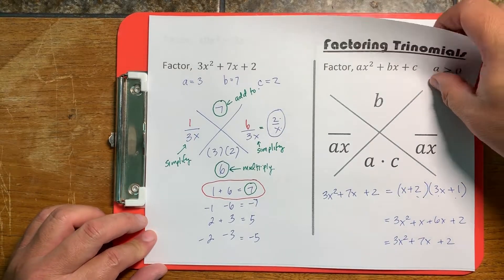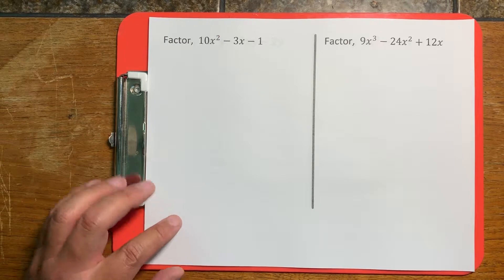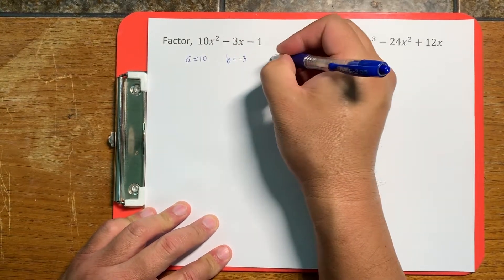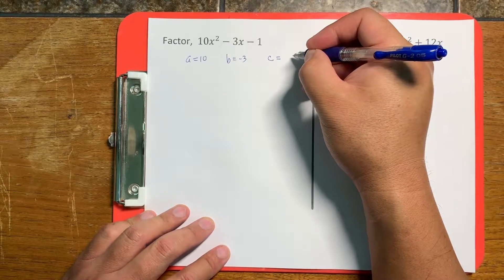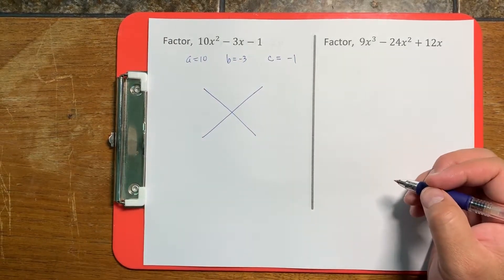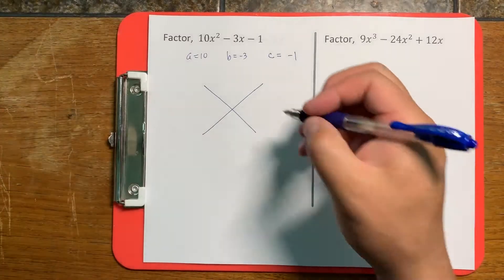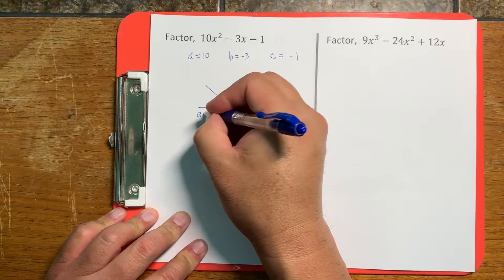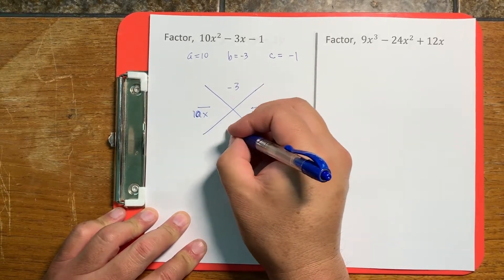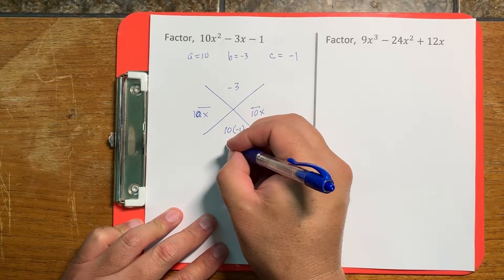Let's do a few more examples. For this problem, a is equal to 10, b is equal to negative 3, and c is equal to negative 1. We fill out our X: b on top, ax on the side, and a times c on the bottom. So b is negative 3, the sides are 10x, and the bottom is 10 times negative 1, which is negative 10.